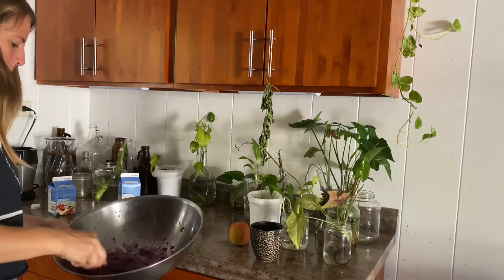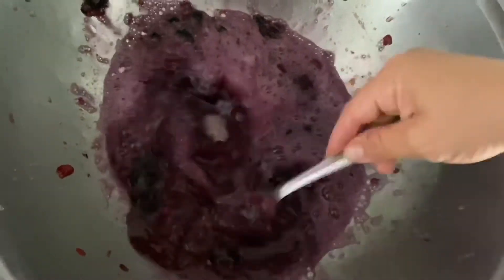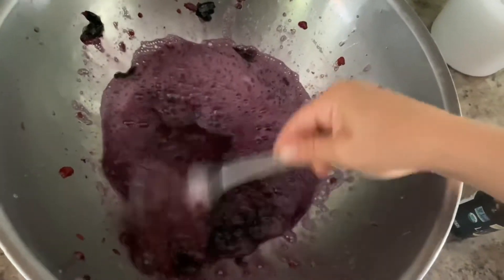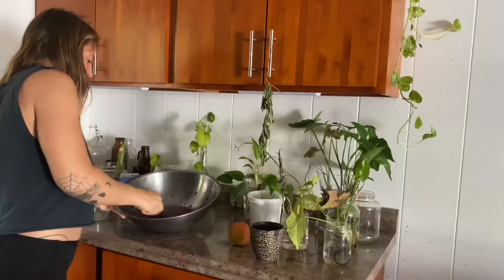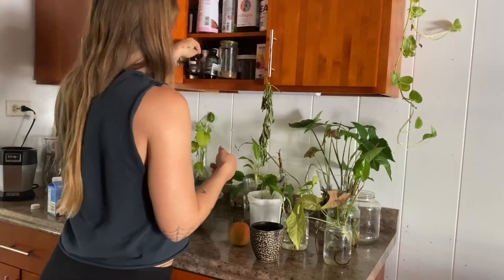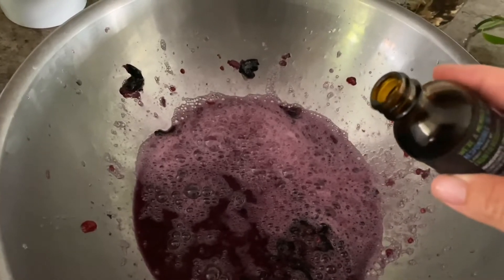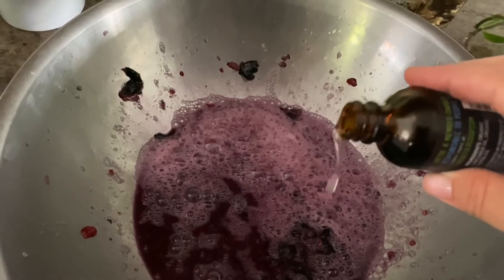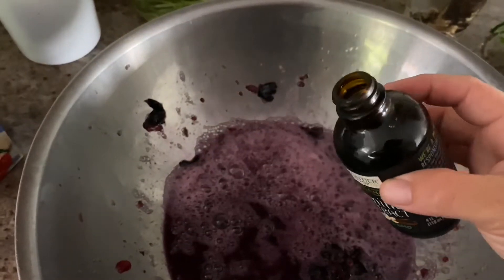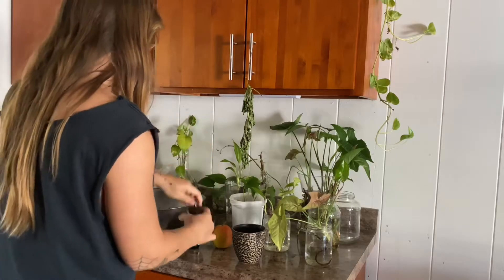Keep mixing and smushing until it's kind of frothy — like the way grandmas beat eggs to make chile relleno. Next, add your lemon. It's a very specific amount: just a boop. Yep, that was it — just a boop amount. Same with your vanilla, just a little boop dash, and you're golden.